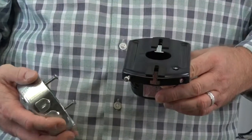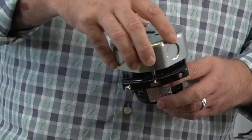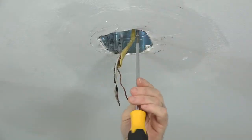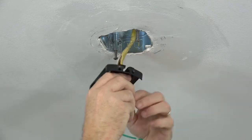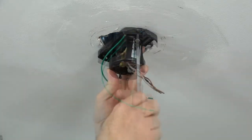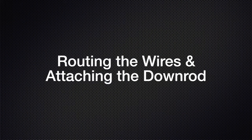This fan features a slide-on mounting bracket for easy installation. The mounting bracket has two slots on the top that align with the two screws in the outlet box. Before installing, loosen but do not remove the two screws in the outlet box. Then feed the house supply wires through the top hole of the mounting bracket, align the slots with the screws, and slide the mounting bracket into place. Use a Phillips head screwdriver to completely tighten both screws.